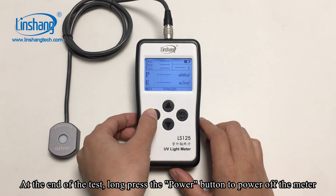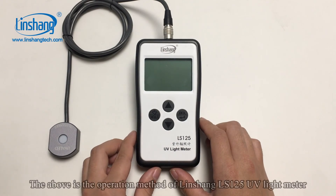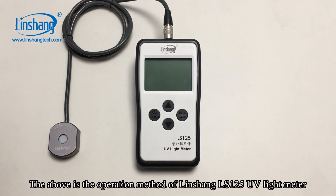At the end of the test, long press the power button to power off the meter. The above is the operation method of the Linshan ALS125 UV light meter.